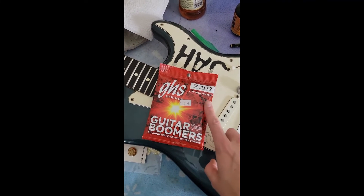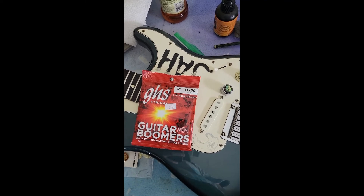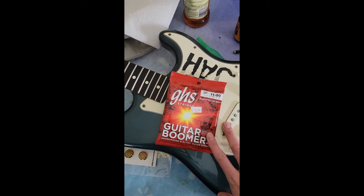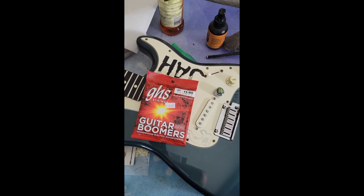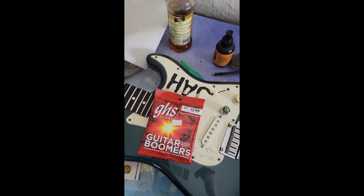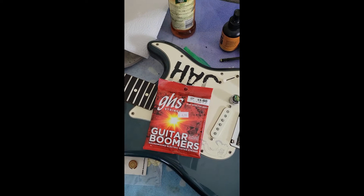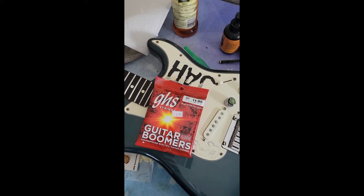That's a very important step. And then next we'll just put the strings on. My favorites are these 11 through 50 GHS Boomers. This isn't a plug for them because they are not sponsoring me at this time — but maybe they will. I love these because they are not super bright and tinny right out of the package like a lot of strings are. They're comfortable to play, they don't hurt your fingers, and they're very long lasting. Things can get a little weird during the Texas summers, but my last set I had on for two or three weeks before I needed to change them.